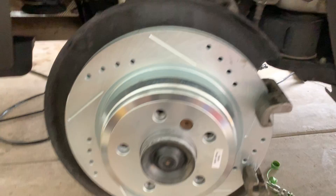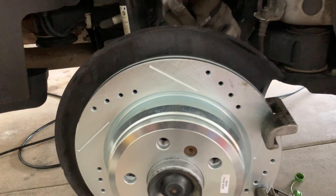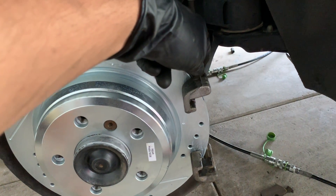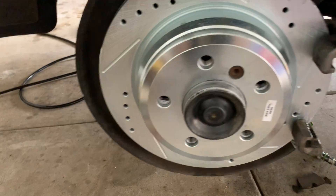This should take you about an hour if you take your time — don't rush it. Take your time and enjoy learning. It's a very easy setup: 16mm for the caliper, 5/16" Allen key for the caliper bolts, 6mm for the rotor bolt, and 17mm for the lug nuts.